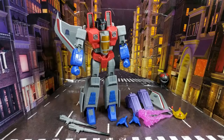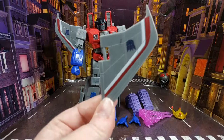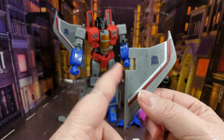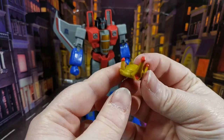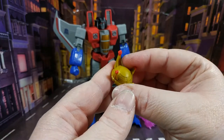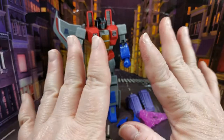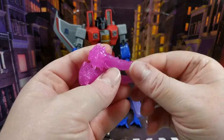Here's Starscream out of his box and he looks pretty good. Before I get into the figure proper, let's have a look at what he comes with. His other wing comes packaged unattached, so you have to put that on. He also comes with a crown done in gold plastic with some red highlights, and two blast effects for the null rays.